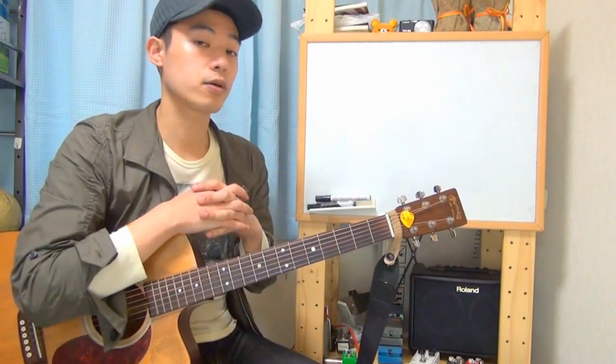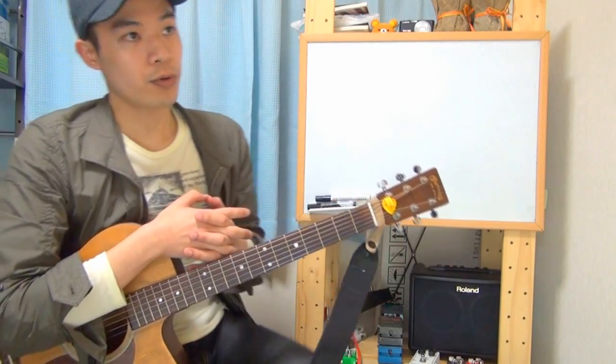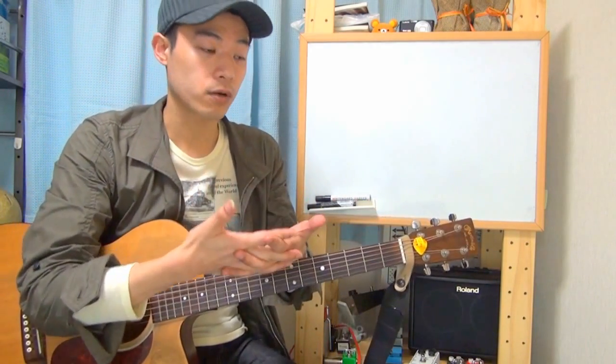Hello, this is Katsunari. I'm a guitar instructor at Afterbit Music School in Japan.